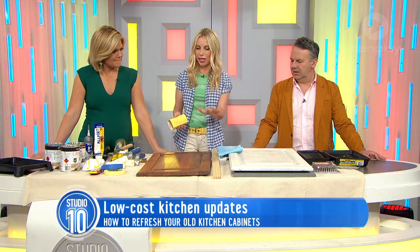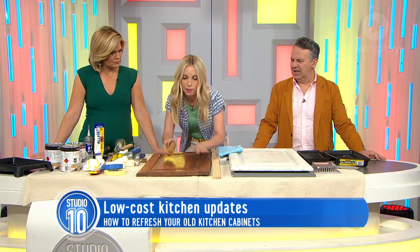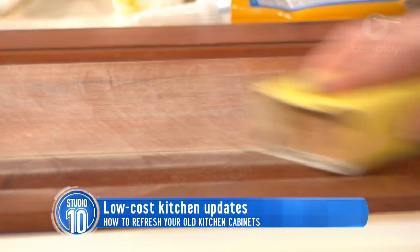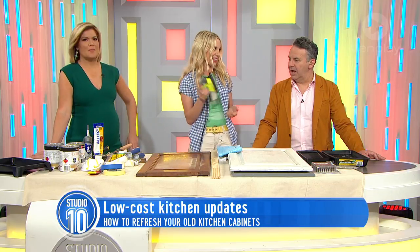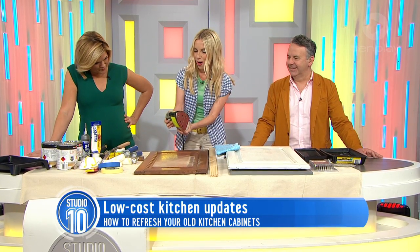The second part is to sand. You've got to get all the surface impurities off — there are lots of little lumps and bumps. You just sand like that, and it doesn't need to be a crazy process, but doing it by hand is pretty slow. I say get the power tools — it's so much quicker. You just go over the surface like that.